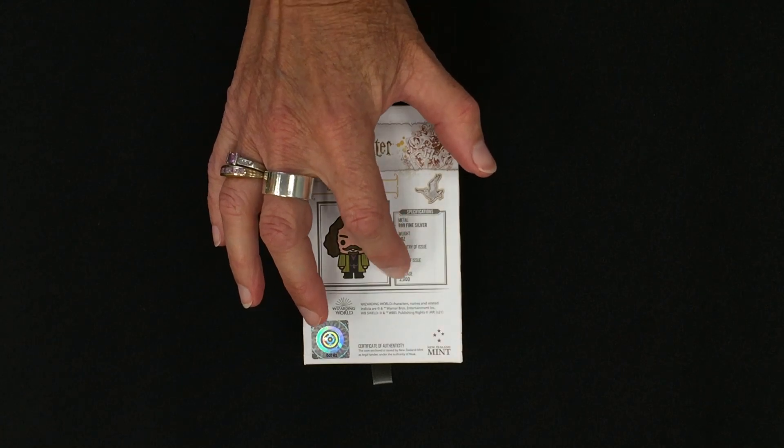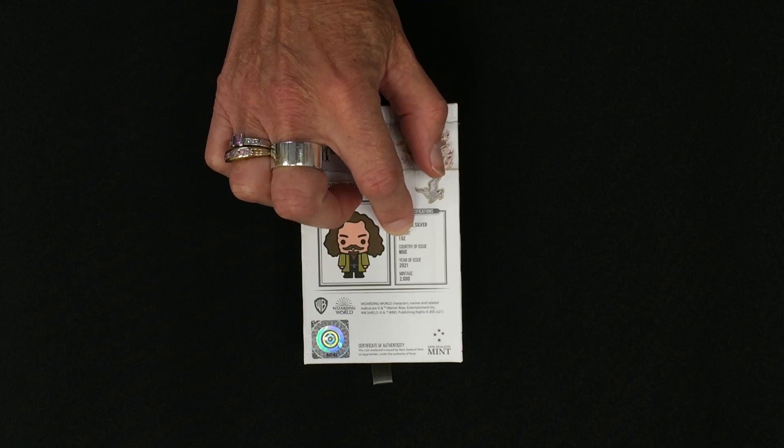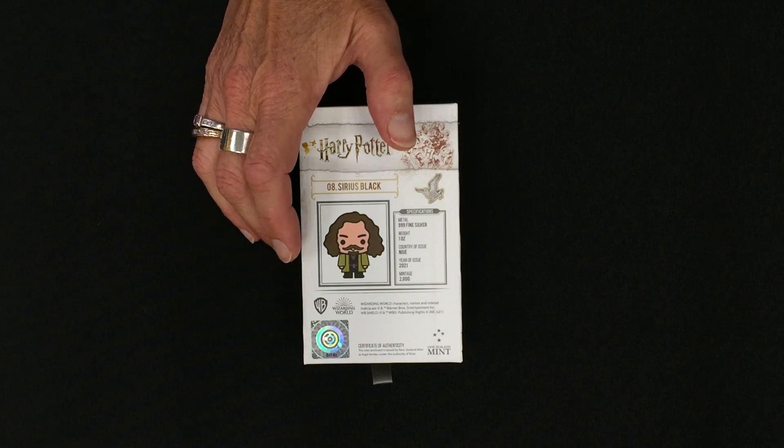On the back you can see the confirmation of the metal — it's 999 fine silver, it's an ounce, it's legal tender in Niue, it has a year of 2021, and a mintage of only 2000.